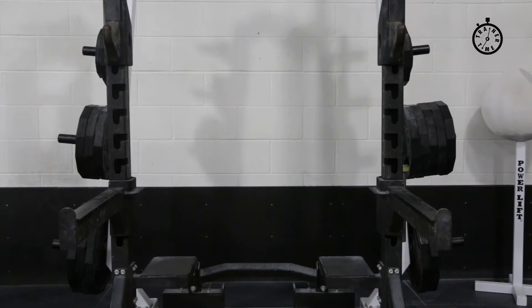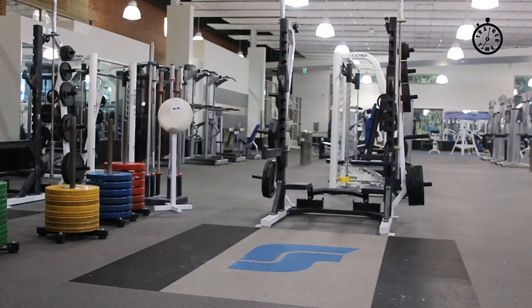A test-out appointment is a 15-minute appointment where you show that you can properly execute the snatch, clean, jerk, overhead squat, front squat, and deadlift. Once you complete a test-out appointment, you can utilize the platforms anytime the gym is open.